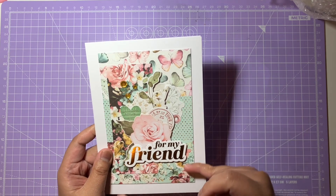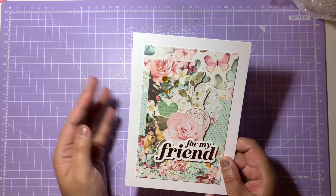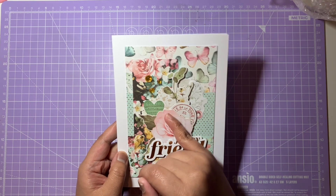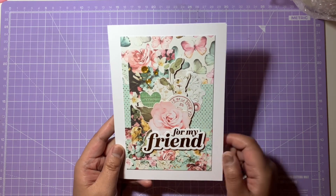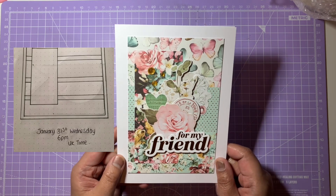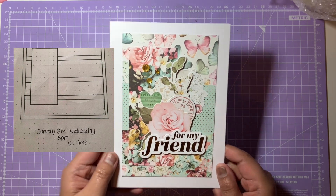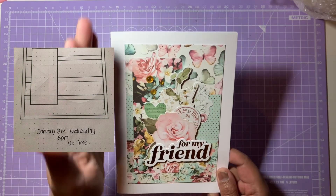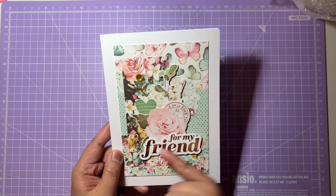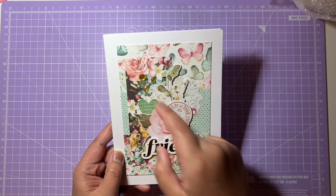The horizontal stripes go down the card and there's a rectangle panel on the left-hand side as well. I've put some florals in the middle and built up a collage in the center of the card, then added foil as well. I'm trying to make all the cards merge together with one panel on the side that stands out.